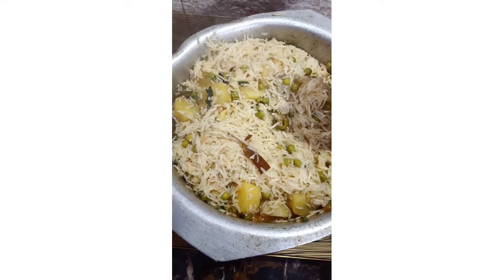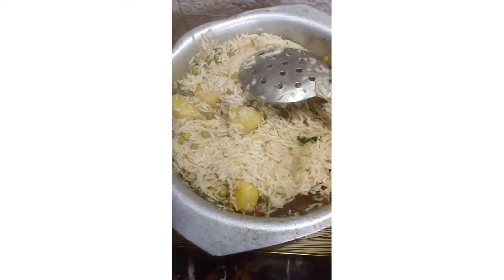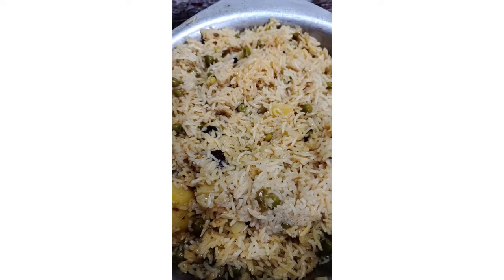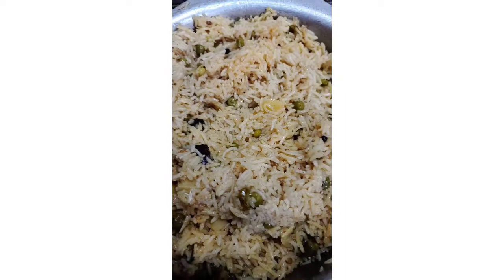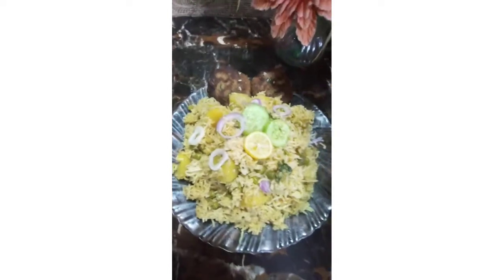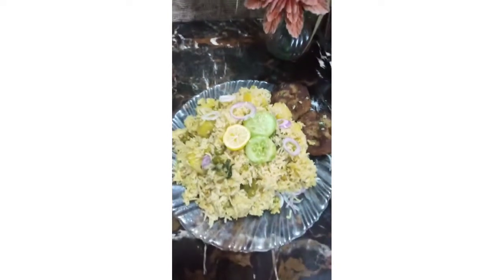I will put it on the plate. The plate is ready — it looks good.